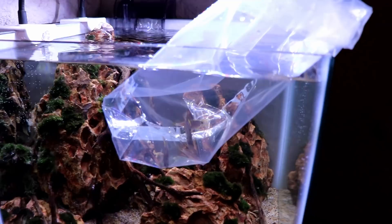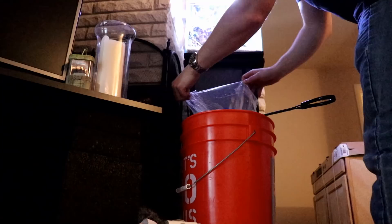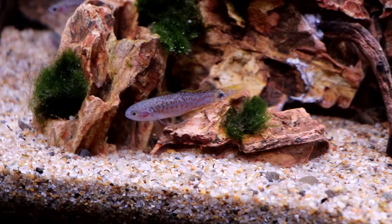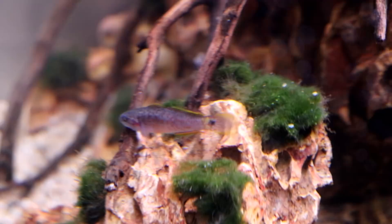It's been about 20 minutes — let's get these guys into their new tank. There we go! They're obviously freaking out right now, but you can see the potential they have for colors. The patterns these guys have are crazy. I'm really looking forward to these fish. There's one perching up on the dragon stone — so cool!